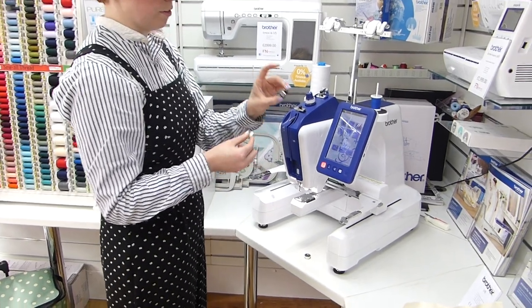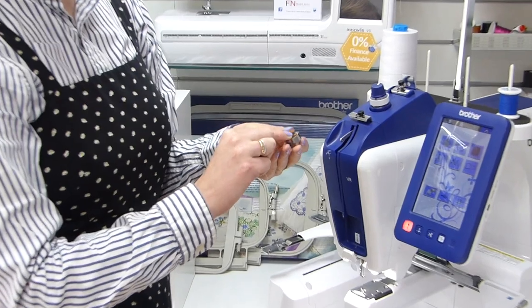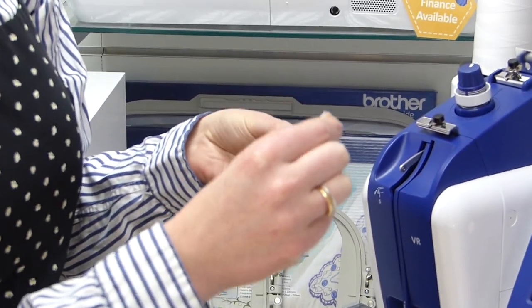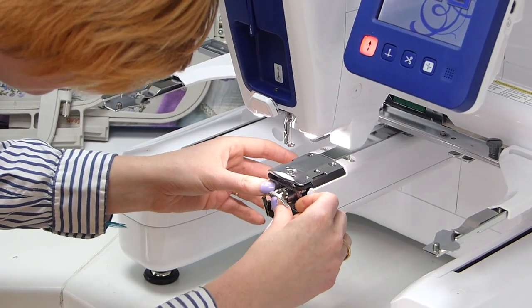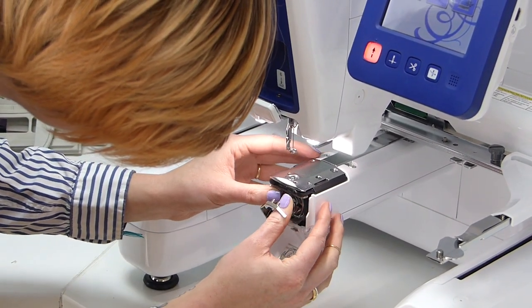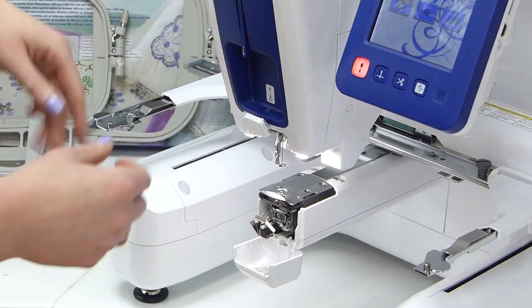With our bobbin, we've got a standard industrial style bobbin case. That way around, front loading into the front of the machine at the bottom, until it's fully clicked into place. We'll just leave that open for a moment.